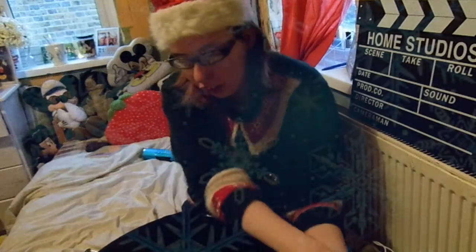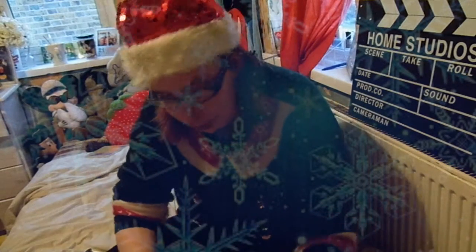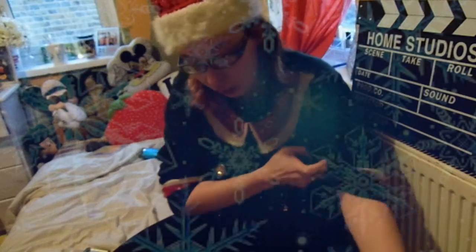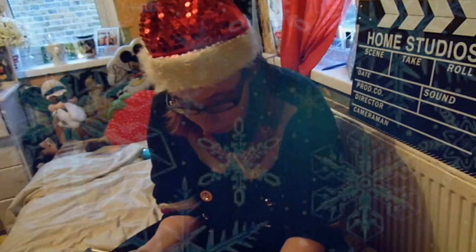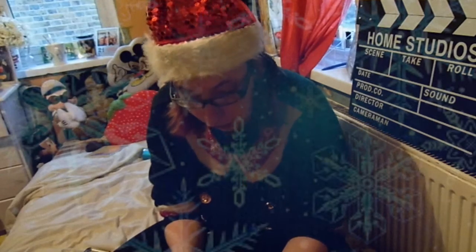Hey guys, welcome back to my channel! For those who don't know, I'm obviously Teja, and if you haven't guessed by the title, this is going to be an unboxing of my iPhone 6s in rose gold, because recently I just got a new phone because I was due for an upgrade — but I did an early upgrade.